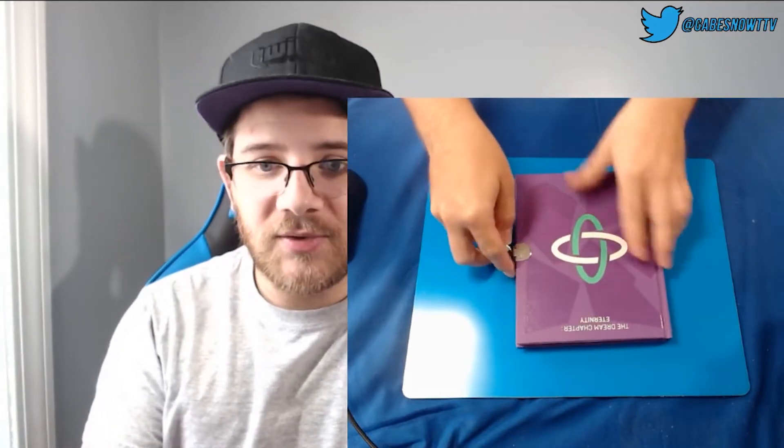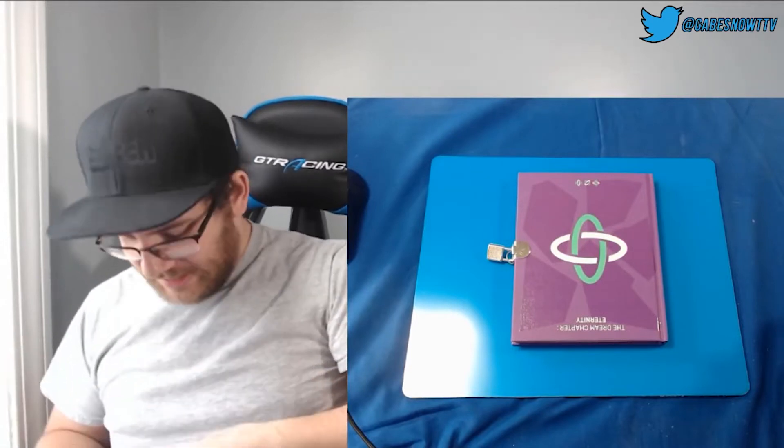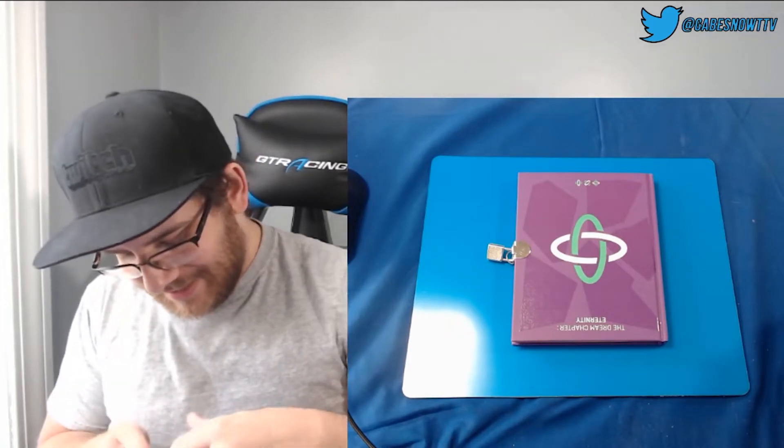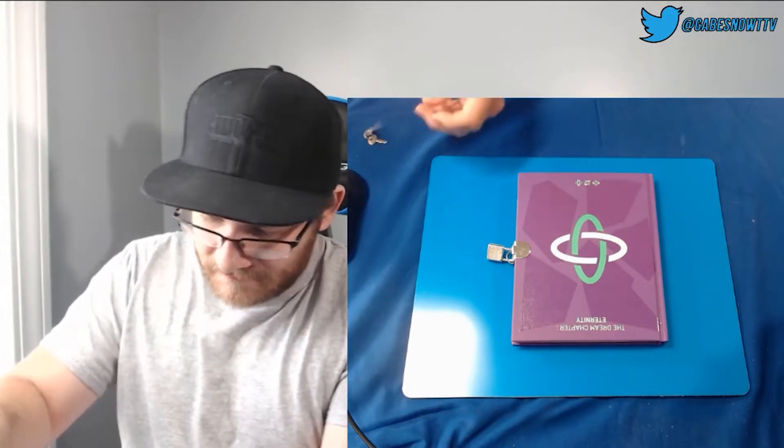Let me grab the key. So that's the cool thing about this one. Like I said, they're all unique and this one is no different. You actually get to unlock it with a key set that I will probably lose. So I don't know that I should ever lock it again — I will probably somehow lose it.